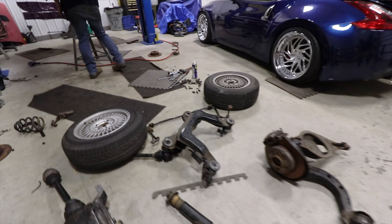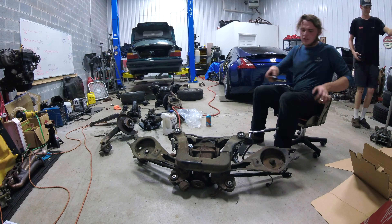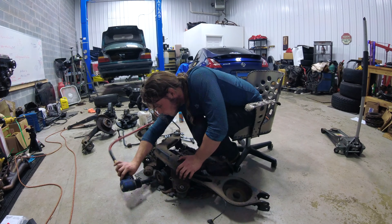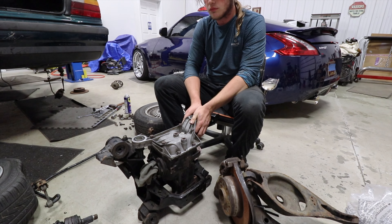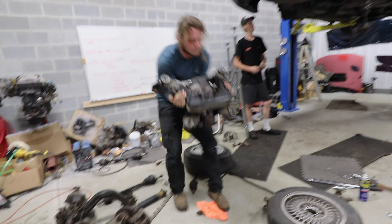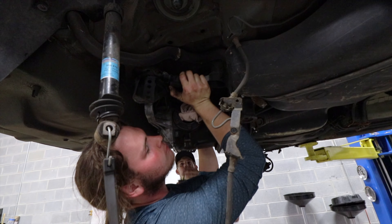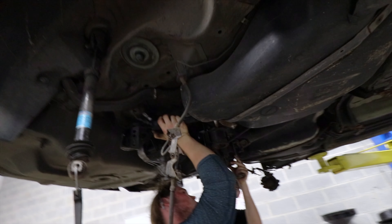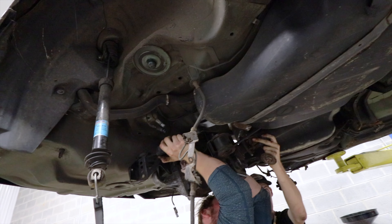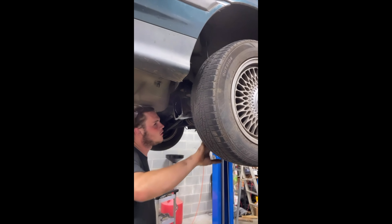We're going to put everything back on but upgraded — bigger, beefier and better. So this is a differential, we've got the brace and everything, and we're going to be ready soon. Sometimes you have an open diff, sometimes you have a limited slip, and sometimes you have a welded diff — go ahead and spin it.